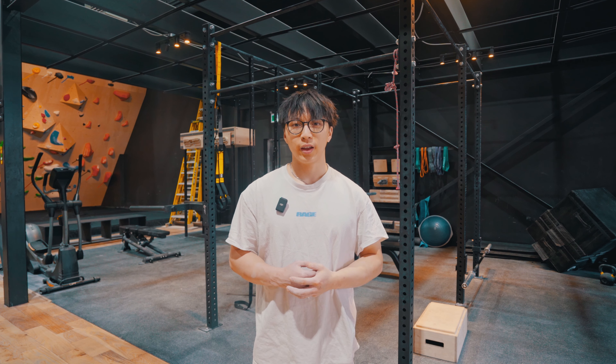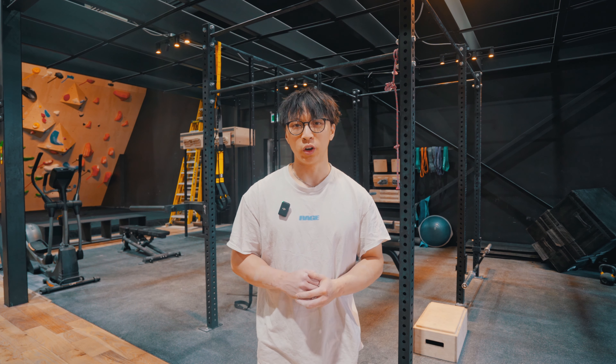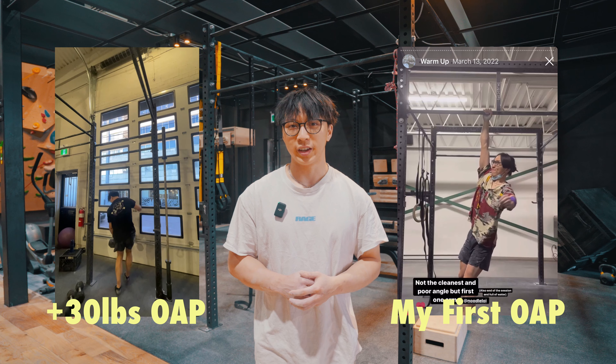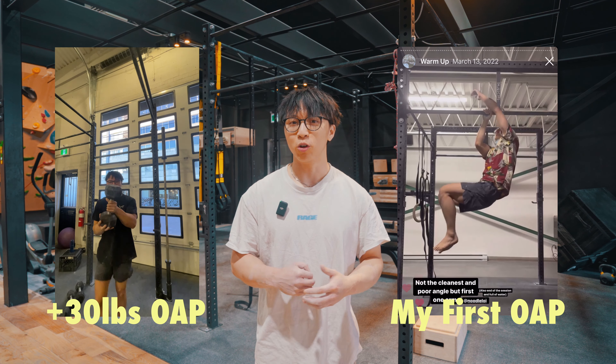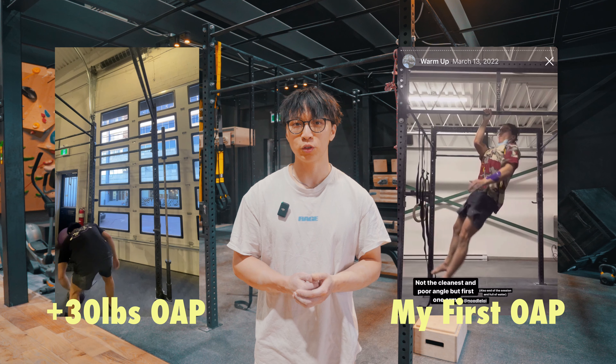Hi YouTube, my name is Loy, and today I'm going to be teaching you my method for gaining strength in the one-arm pull-up. I am one of Canada's strongest climbing pulling athletes, but that wasn't always the case. Once upon a time, I also got my first one-arm pull-up, and today I hope to share secrets with you so that you can get yours.